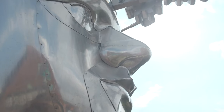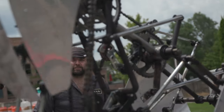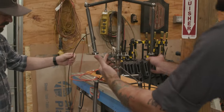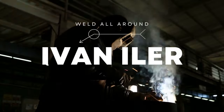Have you ever seen those cool moving metal art sculptures and wondered how the heck they make it do that? Today we're talking to legendary kinetic sculptor Ivan Eiler, and he gives us a peek behind the scenes to explore how he creates these magnificent moving metal masterpieces. This is Weld All Around.